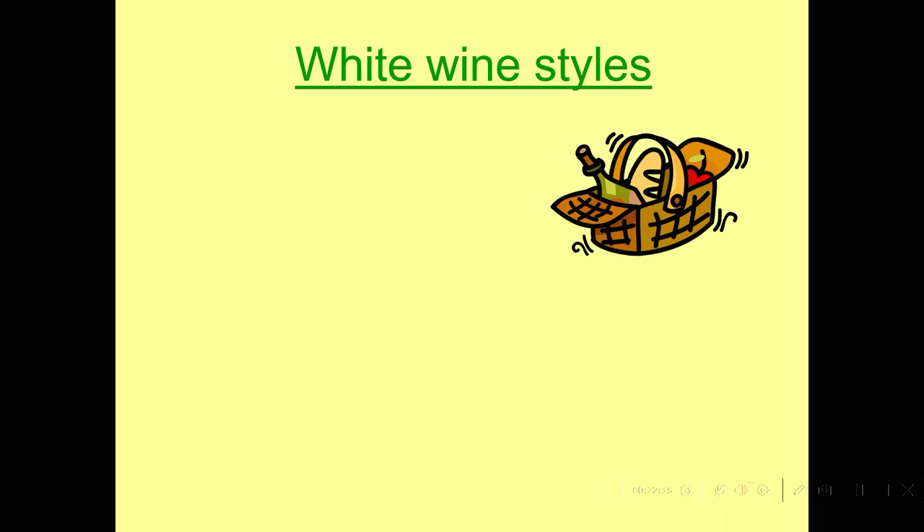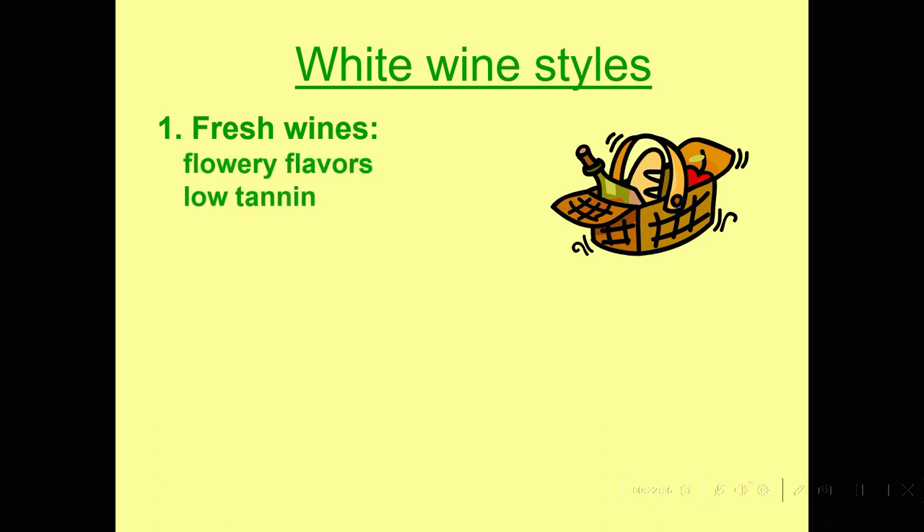I'm going to talk about white wine and then red wine. There are really two different styles of white wine primarily on the market today. One I'll call fresh wines — they have very flowery flavors, they're very low in tannins, not very harsh, very soft and smooth, and usually have a fairly firm acidity.